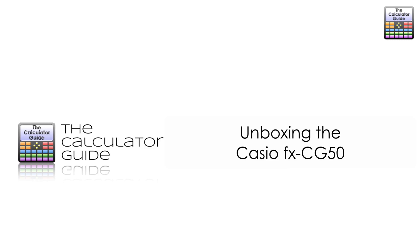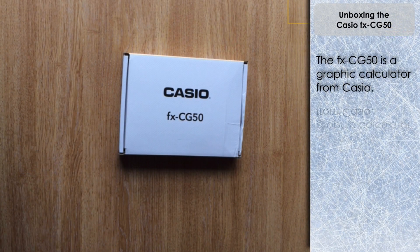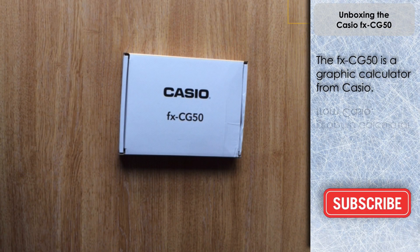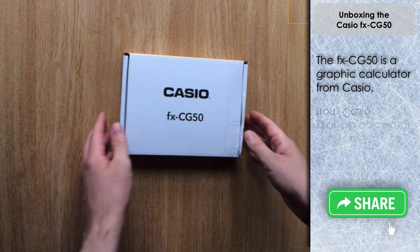Hello and welcome to the Calculator Guide video on unboxing the Casio FX CG50. The CG50 is a graphical calculator. I bought mine a little while ago from an international seller and it came in this white box here.